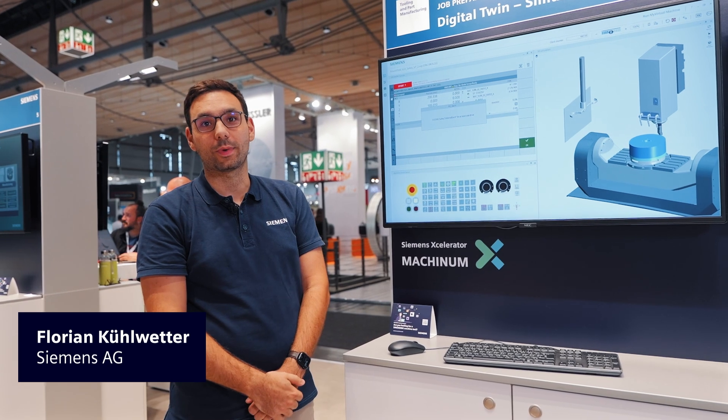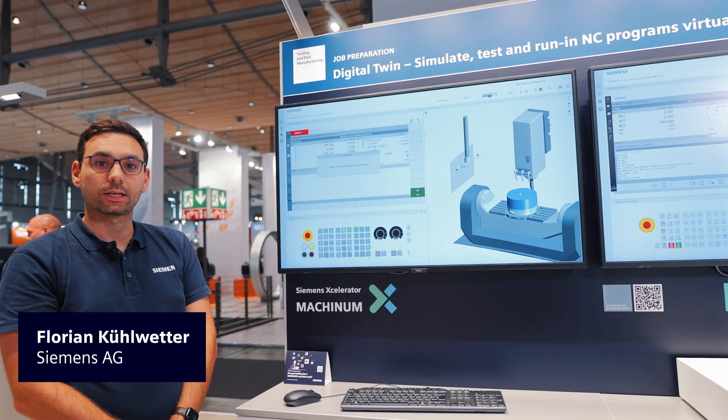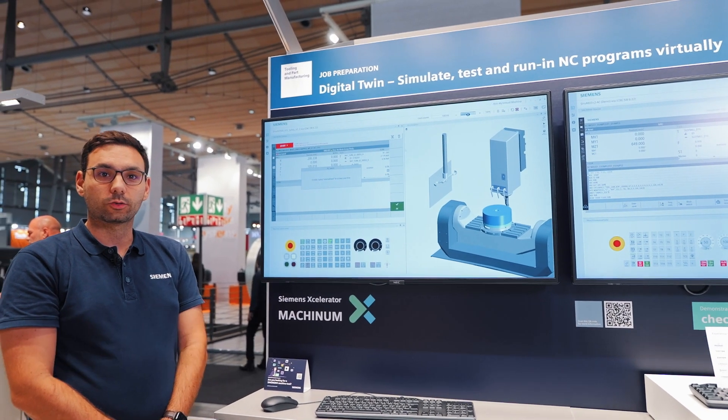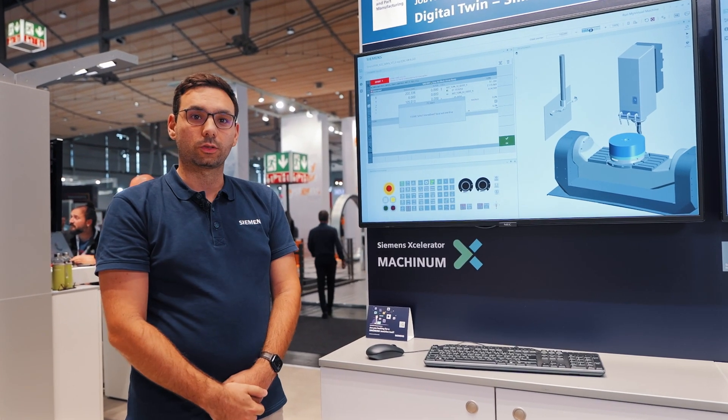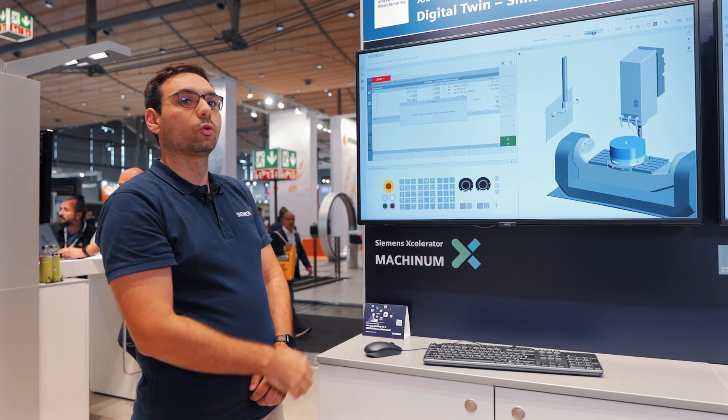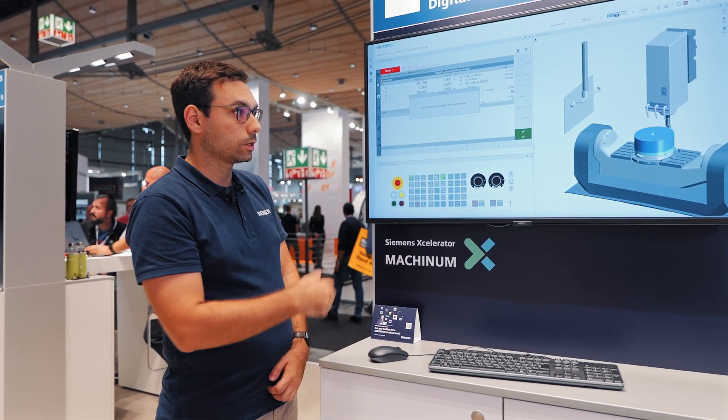Welcome to the Digital Twin of Sinumerik One. As NC customers, we can use it to carry out the work preparation of the machine. The Run My Virtual Machine supports us in simulating, testing, and verifying the NC program.